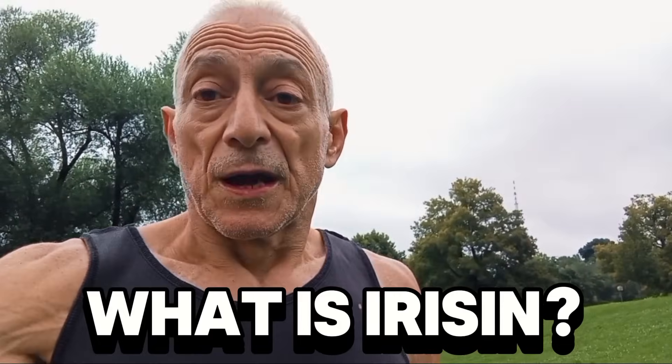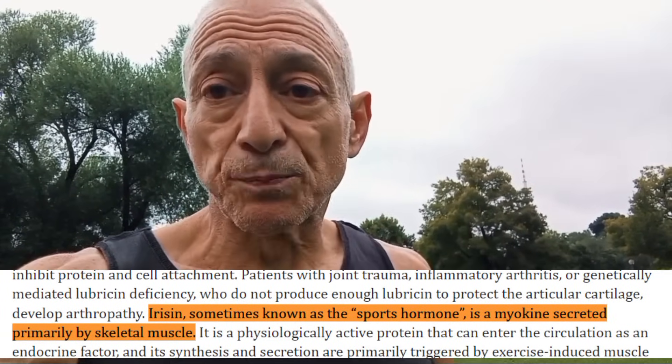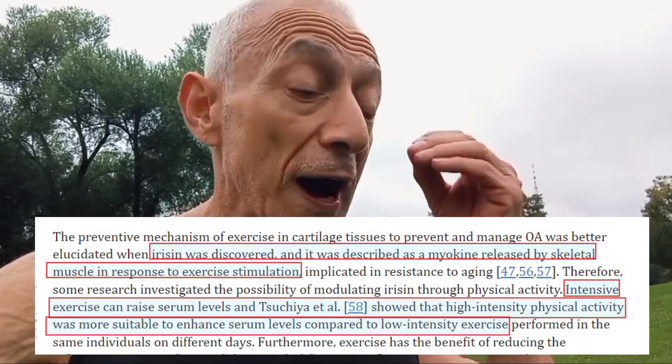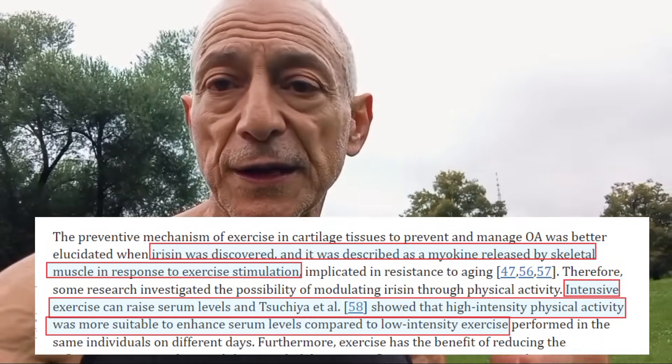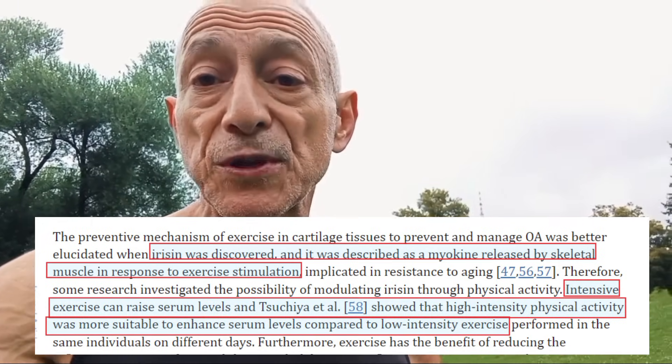Now let's talk about Irisin. Irisin is often called the sports hormone. It is a special protein called a myokine that is released mainly by your muscles during high-intensity or power training exercises — it releases even more during those. It's an important player in keeping your body healthy, especially as you age. This myokine, Irisin, has been associated with numerous health benefits, including improved metabolism, increased energy expenditure, and enhanced joint health — joint health is critical.